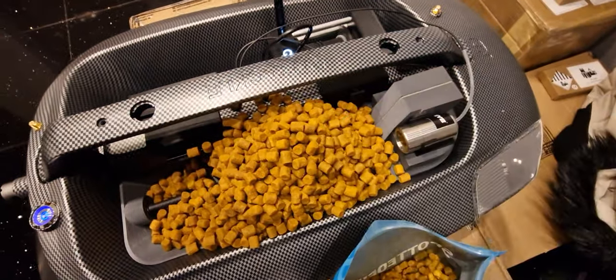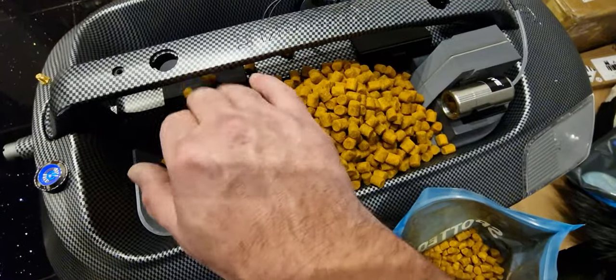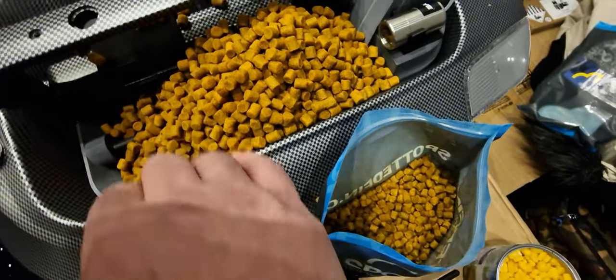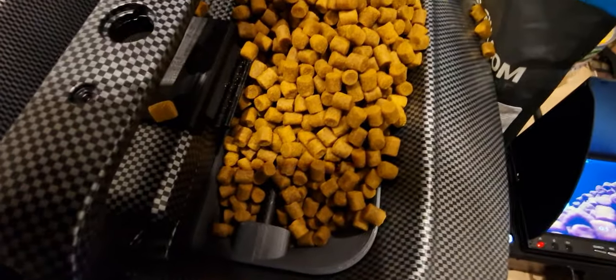Like that. So there's a kilogram of 8mm pellets in there, apart from the few that fell on the floor, which is not that many, to be honest.